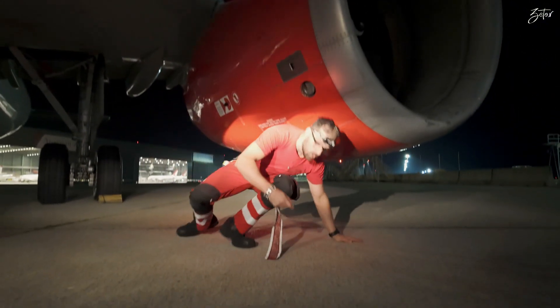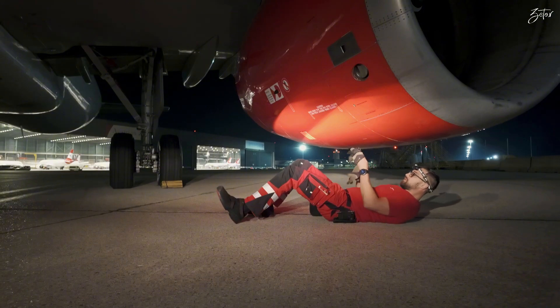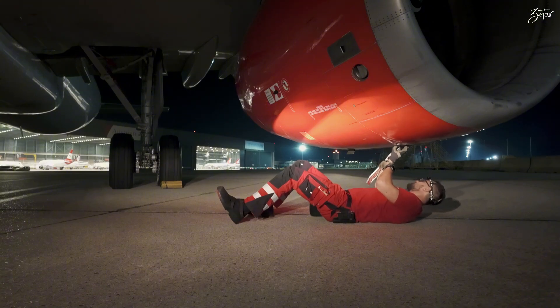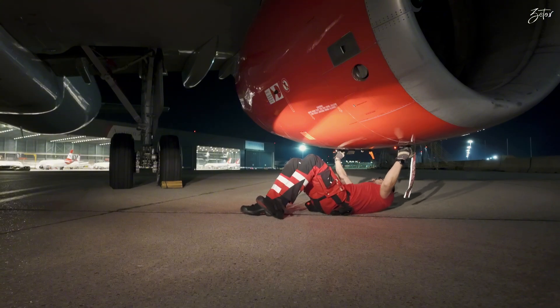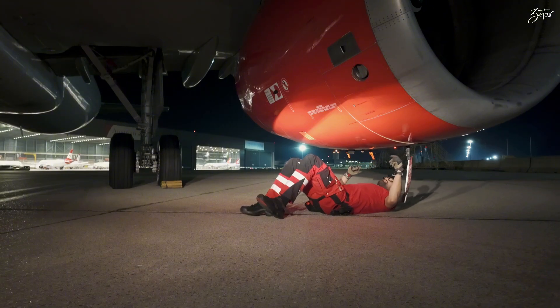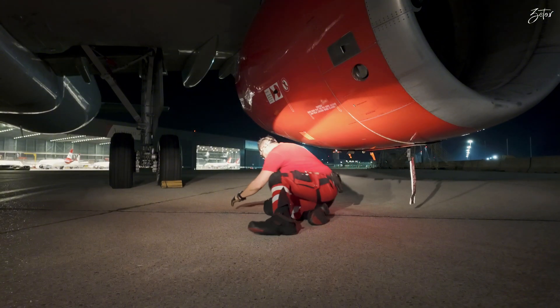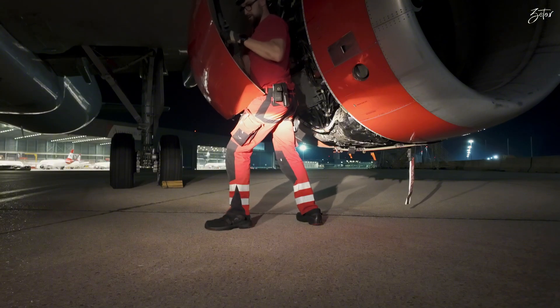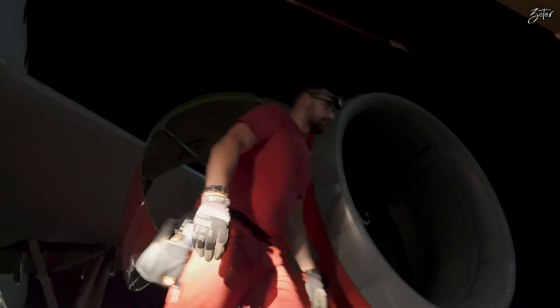As always we need to start with opening of the fan cowls. We have three locks on each fan cowl and the first one is secured with a key. We'll open it — you're not able to remove the key whenever the latch is open. This is a prevention against forgetting to leave the latches open. Open fan cowls, and the other side as well.